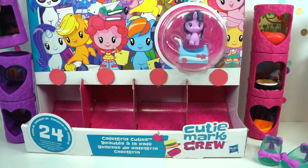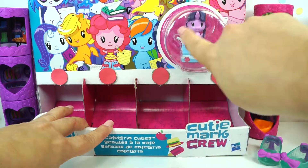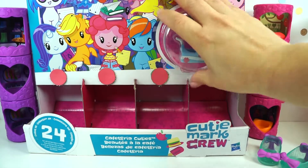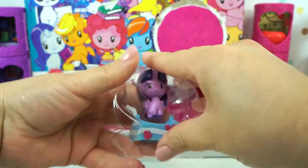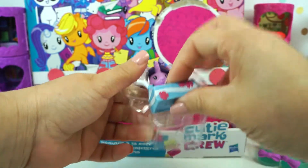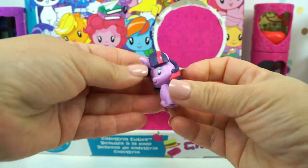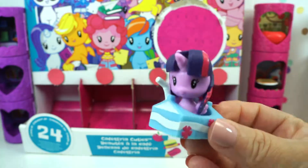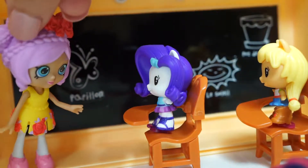So we have opened three from season one and three from season two. But wait — we have an extra one here! We have Twilight Sparkle. This is like a carton of milk — look! We have Twilight Sparkle. Look how cute she is. Thank you for getting me out of there! Let's get her to class.